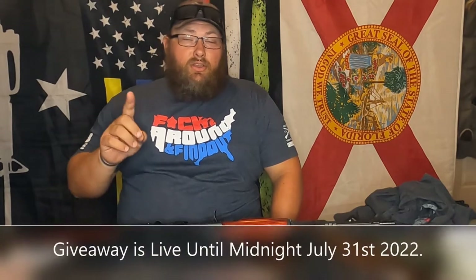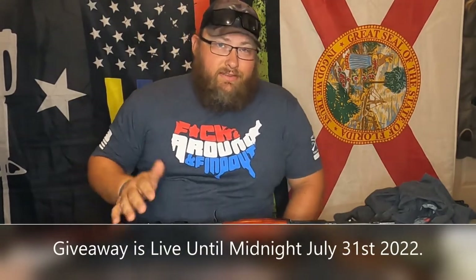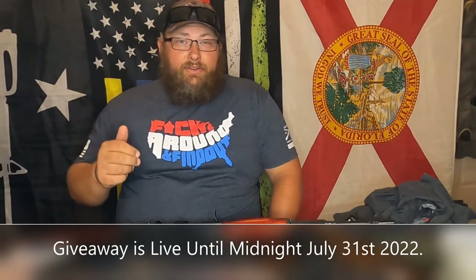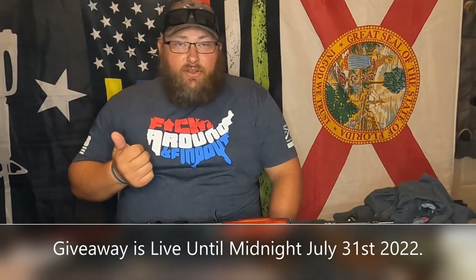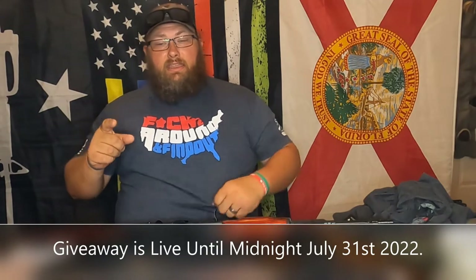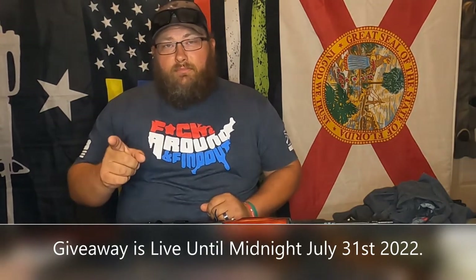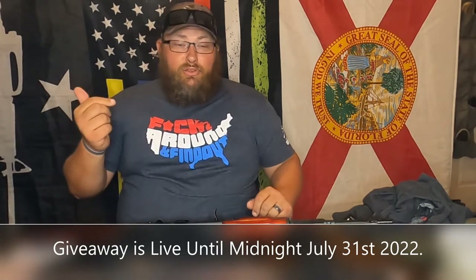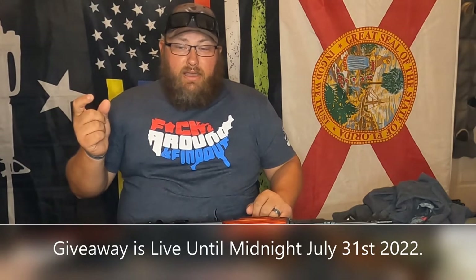Speaking of shirts, I'm doing a giveaway. If you'd like to enter, all you have to do is go to the description of this video — it will say merch slash giveaway. Go in there, purchase something. Doesn't matter what it is — I have shirts, cups, and totes. Just buy something and you will be entered to win a $100 Bass Pro gift card, a Bass Pro hat, a Cabela multi-tool, a sticker with my YouTube on it, and a bracelet with both of my YouTube channels — That Bearded Shooter and That Bearded Dude — and another sticker with my logo on it.